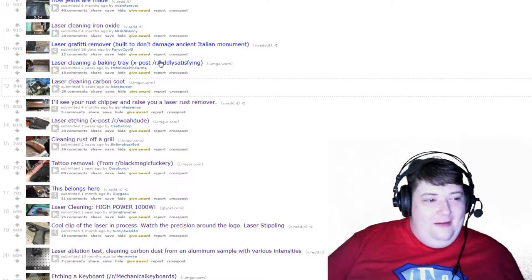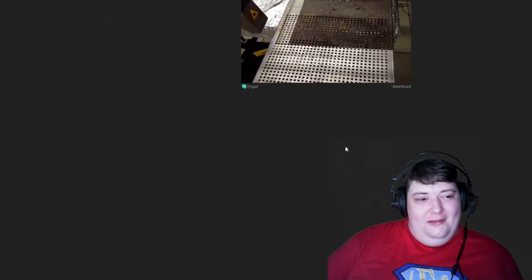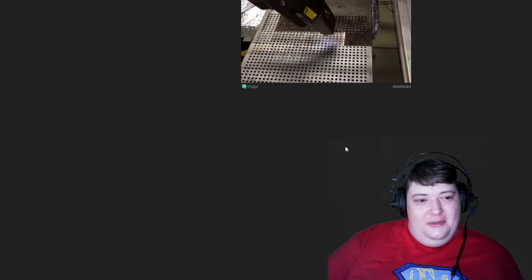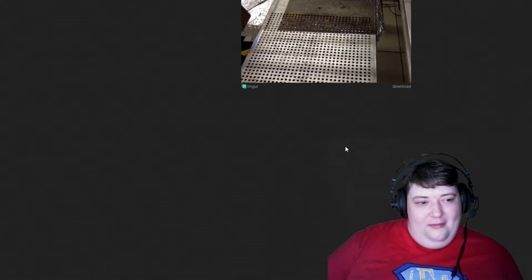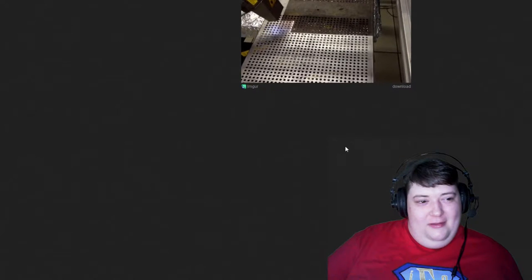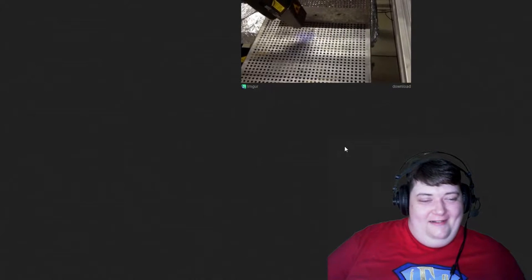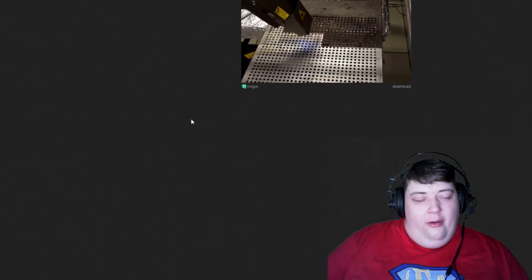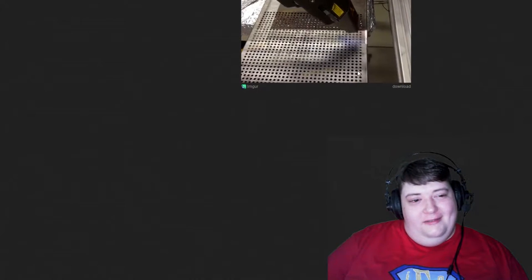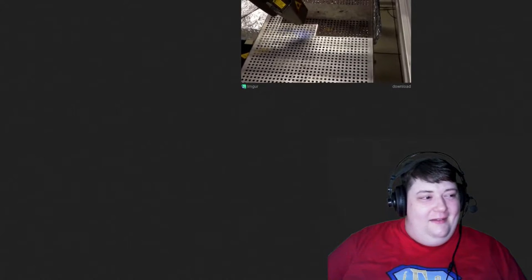Laser cleaning baking tray — yes, oddly satisfying. Is that machine — yeah, right. That is glorious, that is glorious. This is so cool — oh yeah. Okay, I'm done with it.